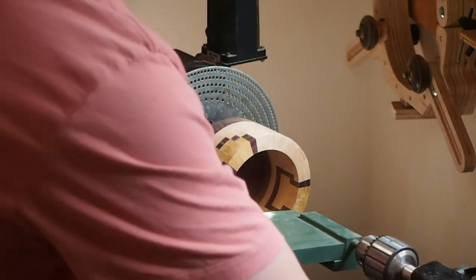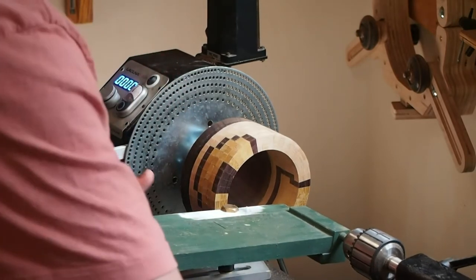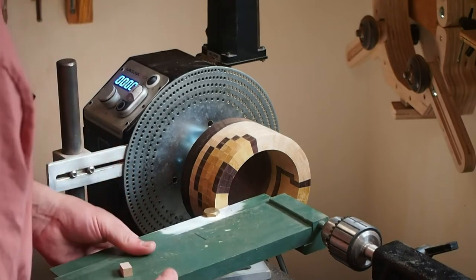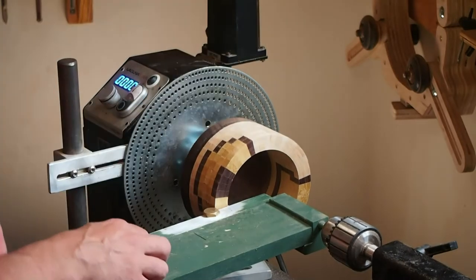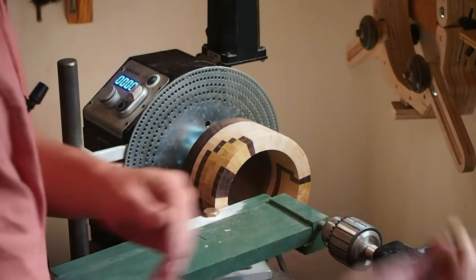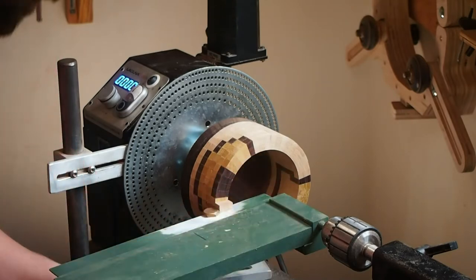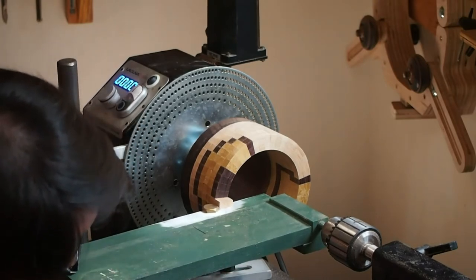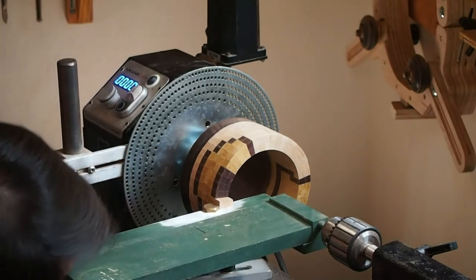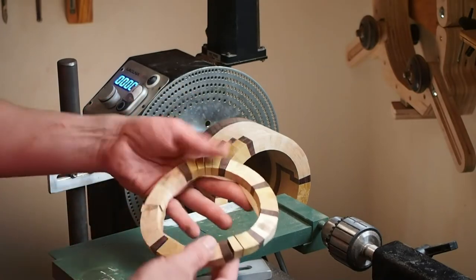I've got this table here and this is where I build. The banjo provides me with support for the table — you'll see how that all works. Let's go ahead and re-engage the index wheel. We're going to take our next segment and place it on there, and then using that banjo, we're going to get that just perfect.